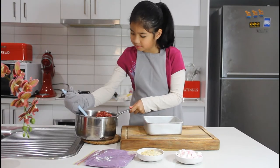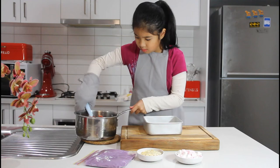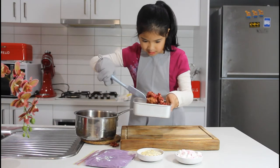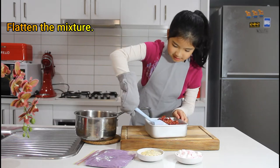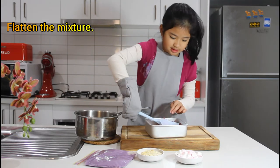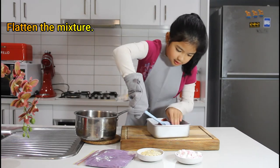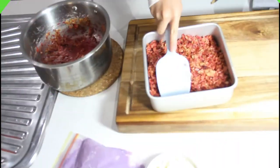Let's get some of the mixture and put it in here. Spread it in the pan.